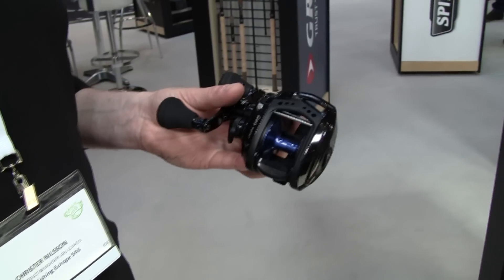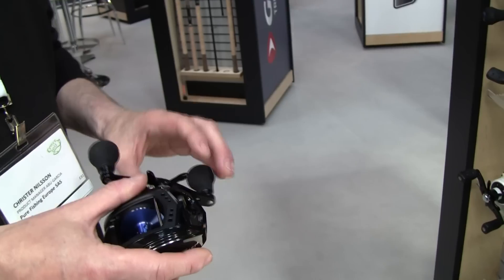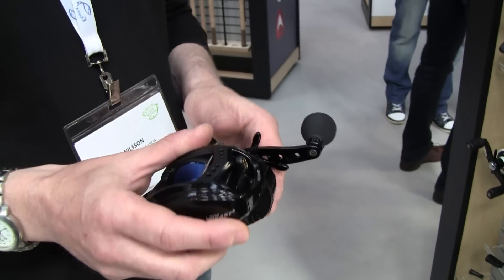So the Revo Tour Beast won an award this evening. And it will be possible to buy it in Poland — yes, it will be.